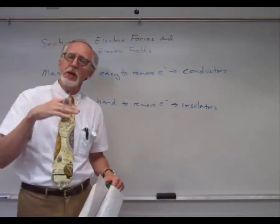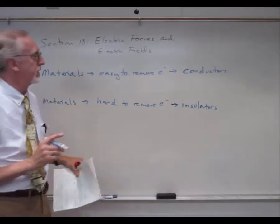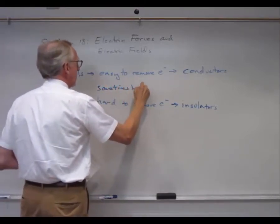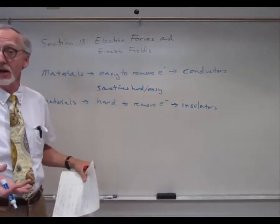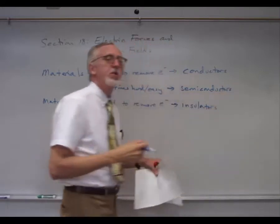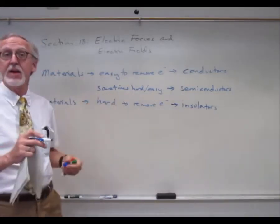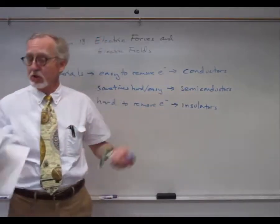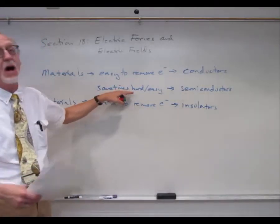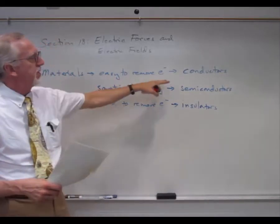There are also materials in between — sometimes easy to remove electrons, sometimes hard. These are called semiconductors. You may have heard about semiconductors and how important they are for making computers. It's these interesting properties that allow semiconductors to be used to make microcircuits, revolutionizing the entire computer industry. There is a lot of research going on in semiconductors and the properties of different kinds of materials.